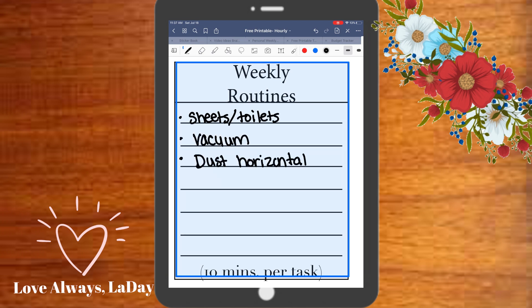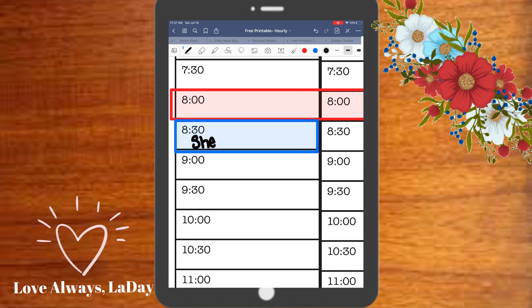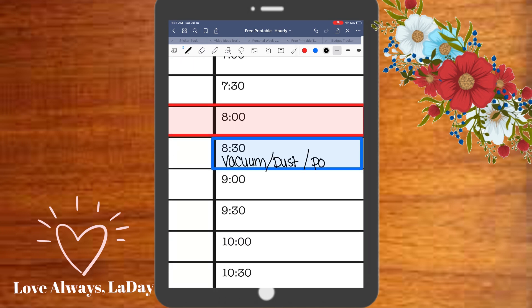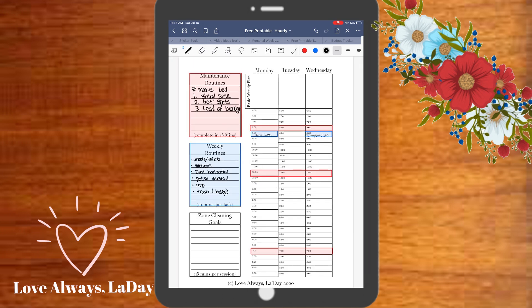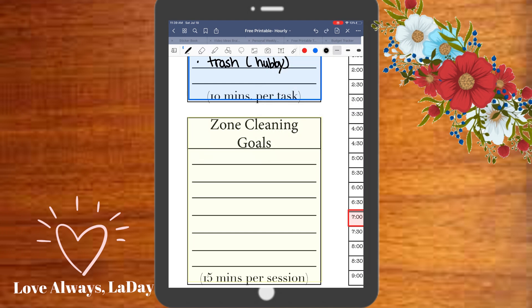Right here I'm just outlining the routines that I want to focus on for the week. You guys saw where I mapped out my daily routines and also assigned when I would like to get them accomplished throughout the day. Here I'm just marking when I would like to accomplish my weekly routines. If you want a more thorough explanation, feel free to refer back to the previous video where I discussed this.